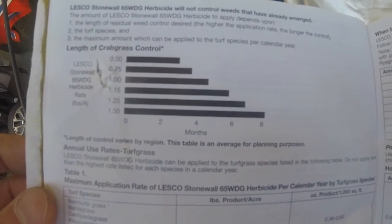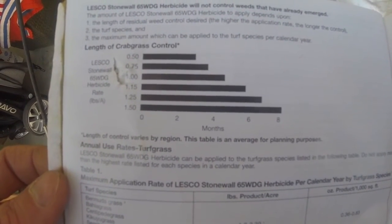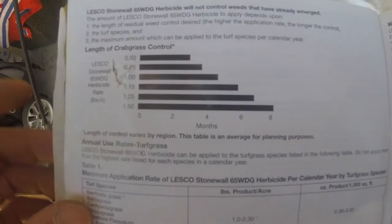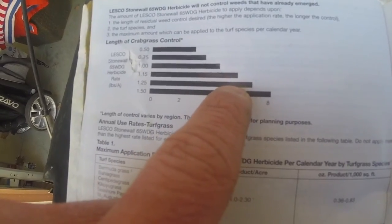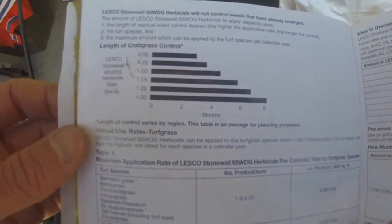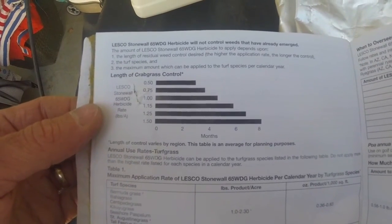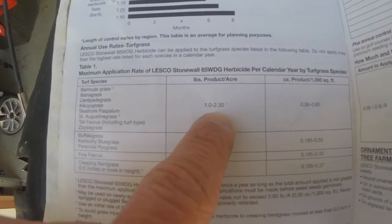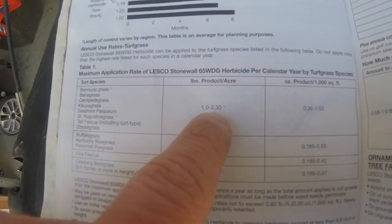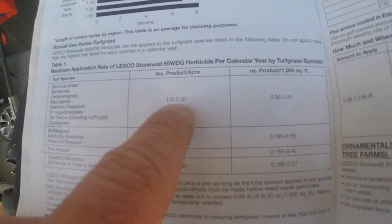For Zoysia and Bermuda, you'd normally put out a wintertime pre-emergent. In the instance of fescue, you would do a slightly lower rate and do a split springtime application to help protect you through the summertime. But you also have to make sure for a cool-season grass that it runs out before the month when you're going to overseed, so that you have good seed germination. So for us, we're applying at 0.45 ounces per thousand square feet, and by the time we do our wintertime application we'll be at or below the yearly maximum.